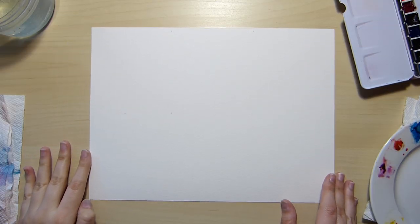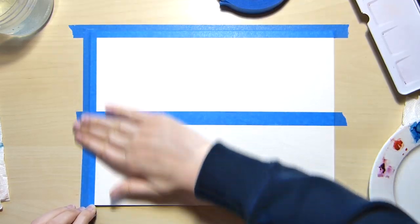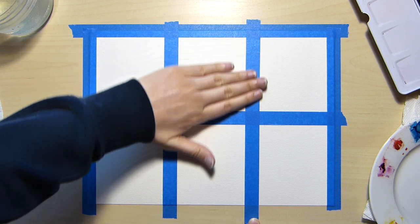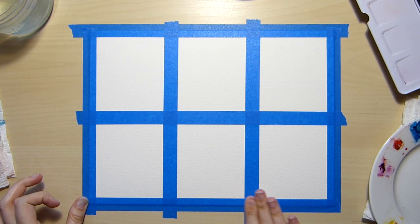Hello everyone and welcome to another study video. My name is Noelle and I'll be practicing my snow painting skills in watercolor. I plan on talking about my process and what I learned from each piece.